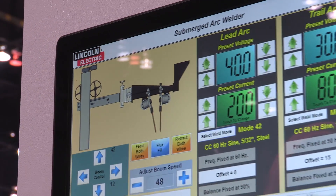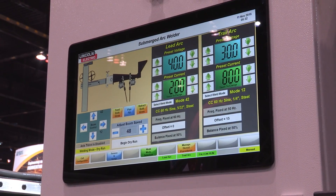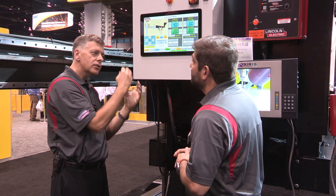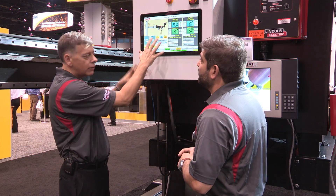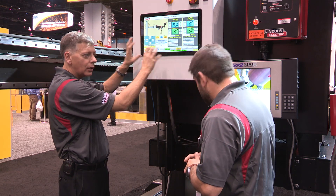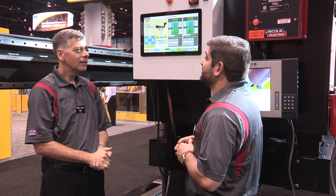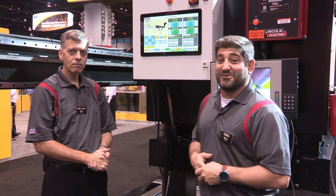When will this be available? We're expecting a launch in January. The communication with the welding machines was the difficult part — that is now complete — so we're just going to tidy up the actual HMI, the visual interface that the welder will see, to make it even more simple to operate. Thank you very much for taking the time and being so thorough with this machine. If you have any other questions you can go to LincolnElectric.com. Thanks, Mike, and we'll be back with another video soon.